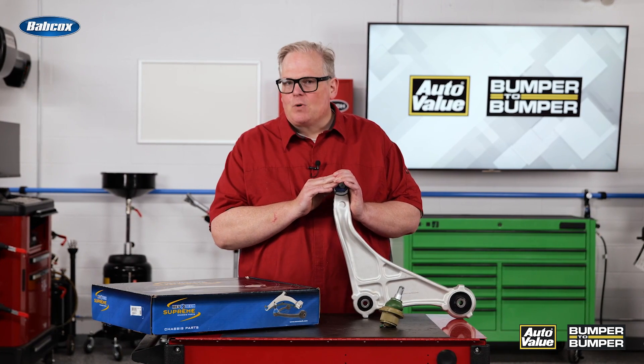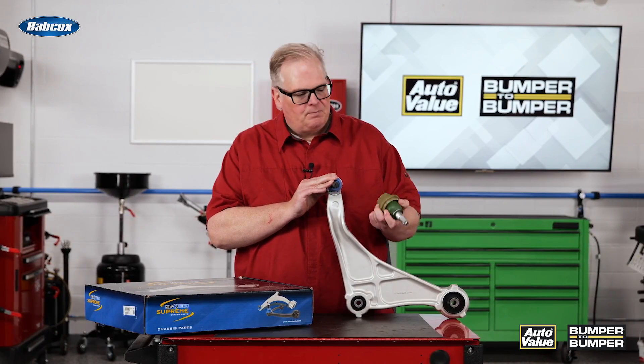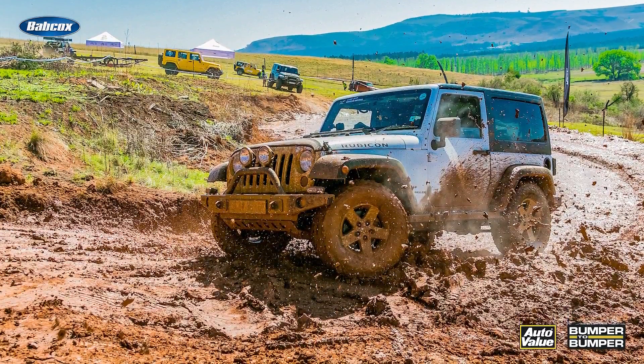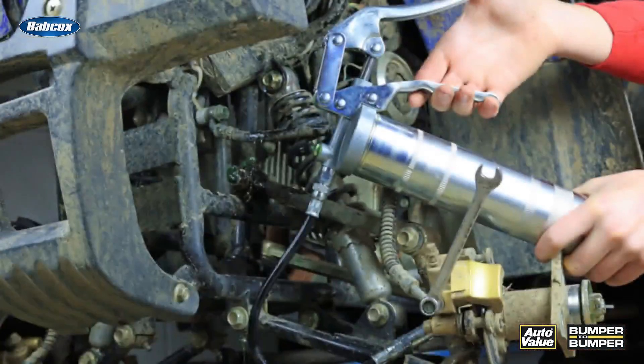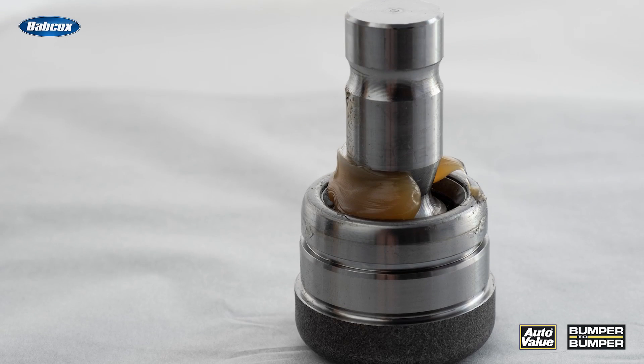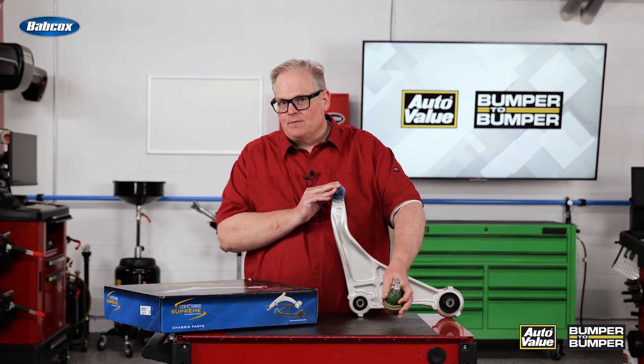But there's always that application that requires a little bit more help. For instance, this ball joint for a Jeep — the Jeep has a relatively tough life. Greasing the joint can extend its life by pumping grease in here; you're pumping out the contaminants inside the joint, lubricating it, and making sure it operates properly.